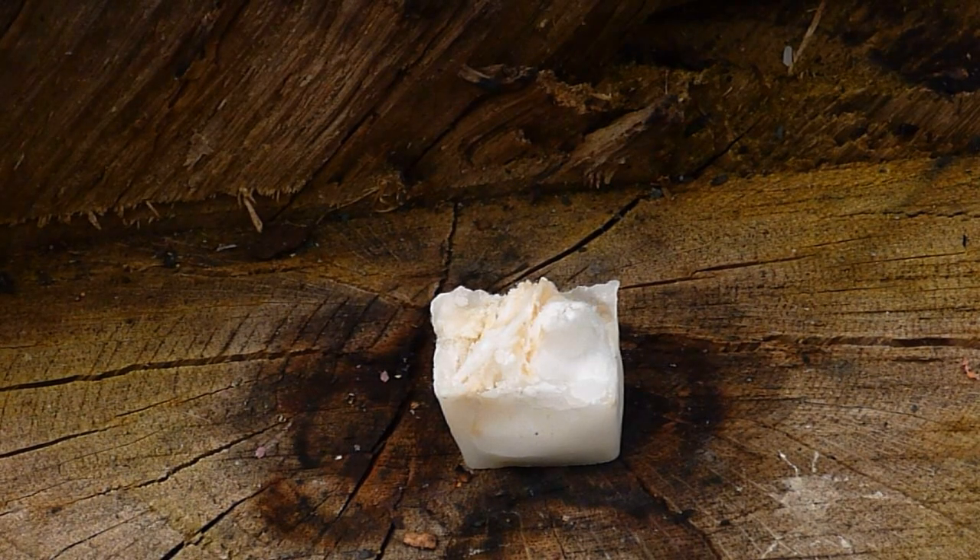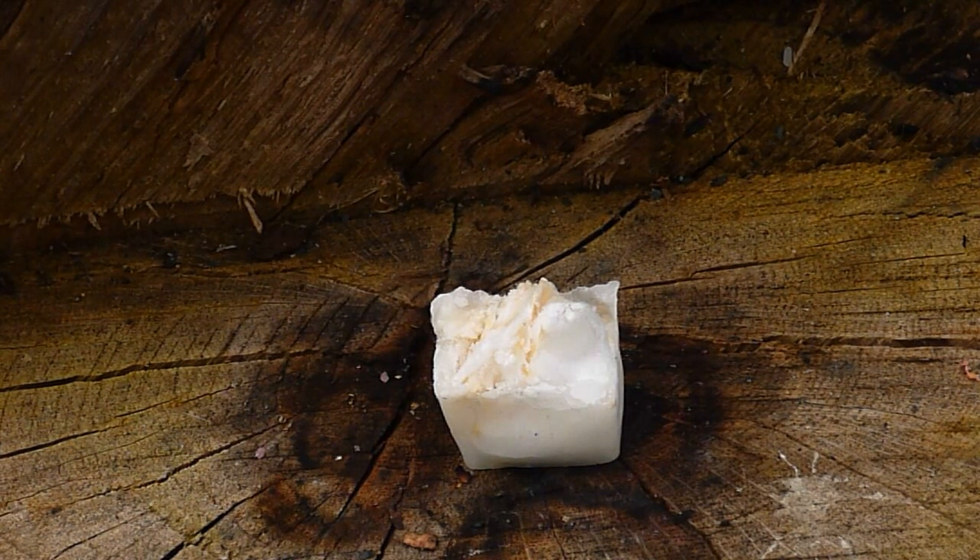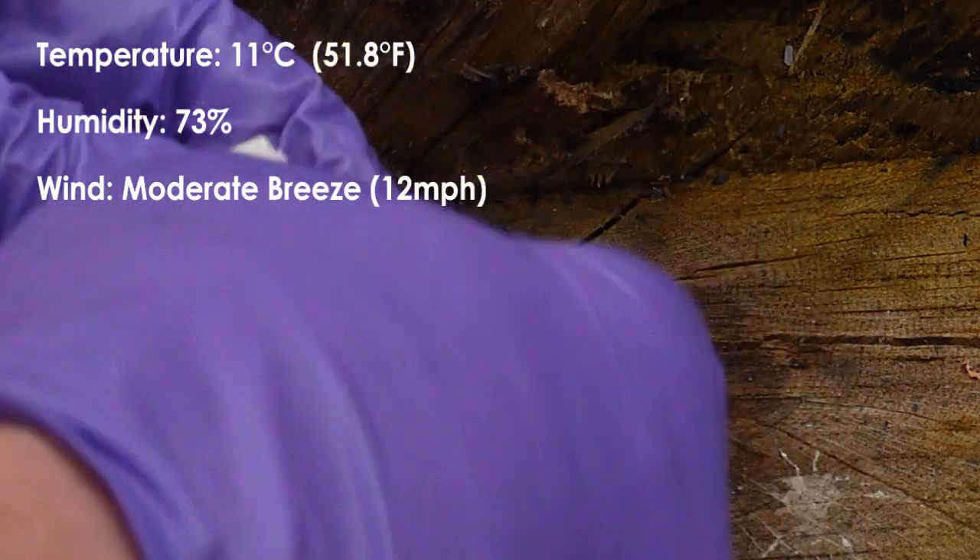This is a wax-based fire lighter I developed with a soft core of cotton wool and wood chips. It's cheap and easy to make, it's stable, clean and water resistant, and you can light it with a spark.